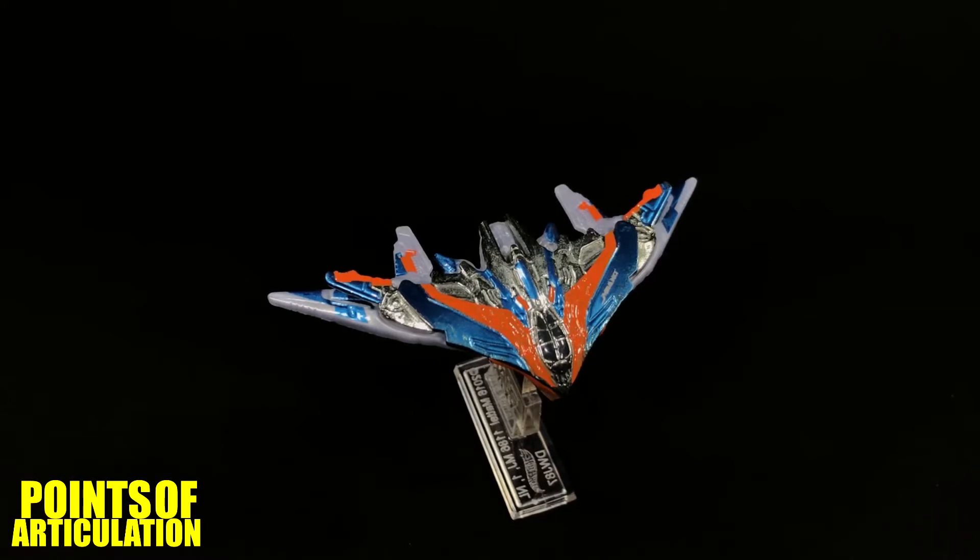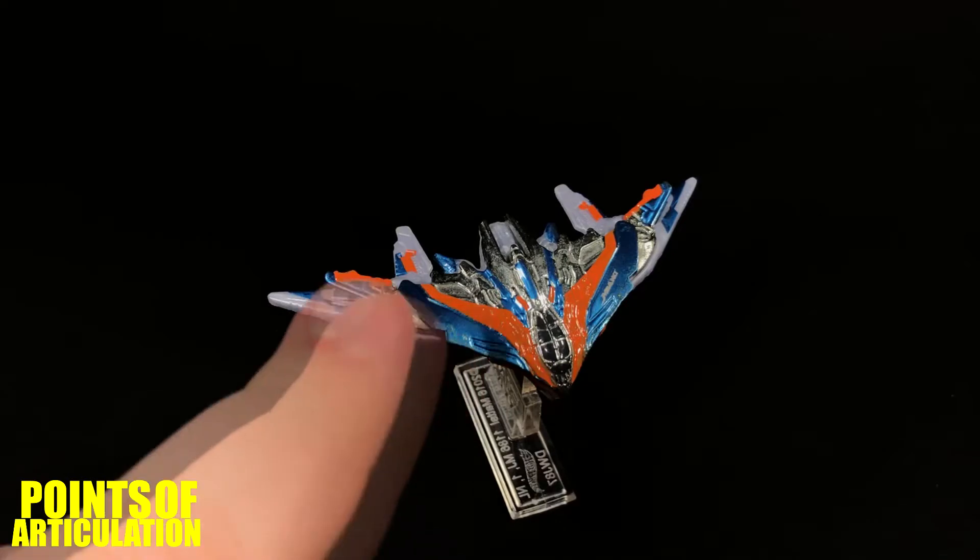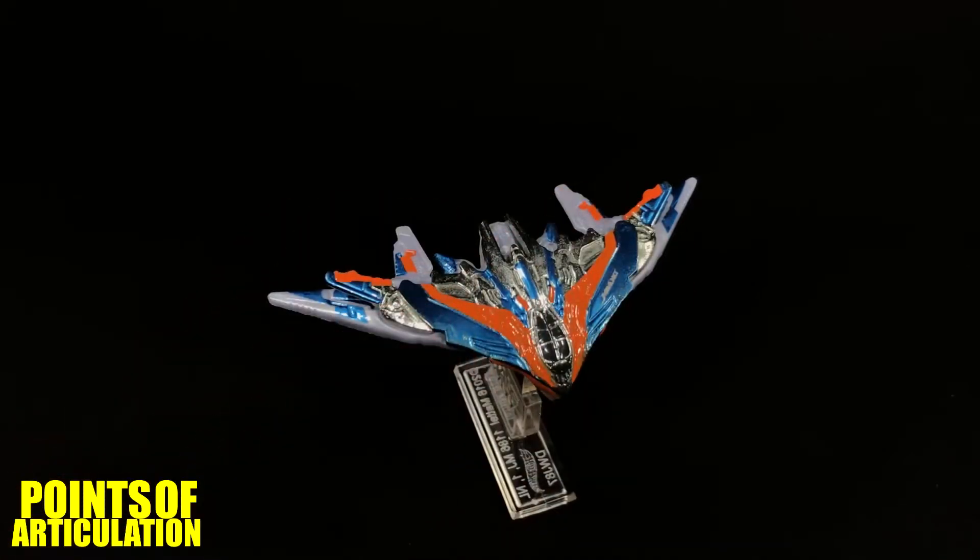I love the Milano and all the other M-ships that we see captained by the other Ravagers. These ships are very impressive — there are tons of wings and parts hanging off them. The actual models in the film are CG and have tons of moving parts, wings, and engines — it's just amazing. So once I found out Hot Wheels made one, I had to jump on it, and I'm glad I did. It is a beautiful little model.